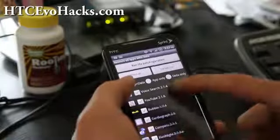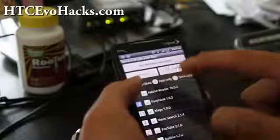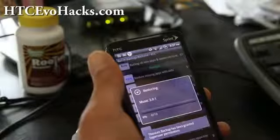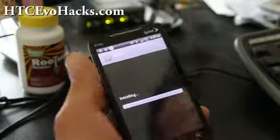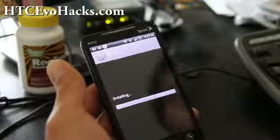You can deselect stuff you don't want. You can also go to App Only. Run the batch operation and it's going to restore your apps — for example, Google Music. Hit Install and go through them to restore all your apps.